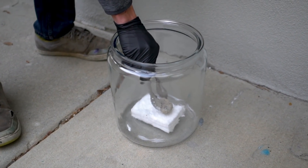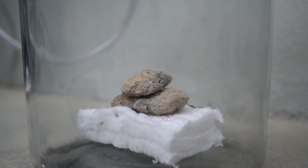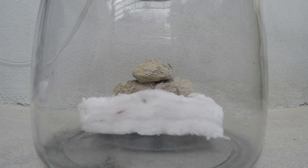Today we're gonna test what happens if you put burning charcoal into a vacuum chamber. Are they gonna keep burning? Will they go out? Let's find out what changes.